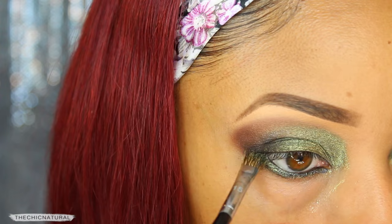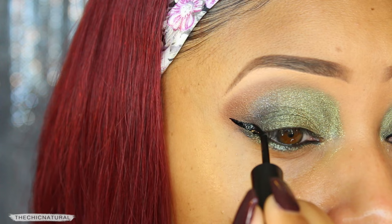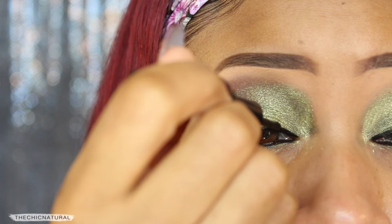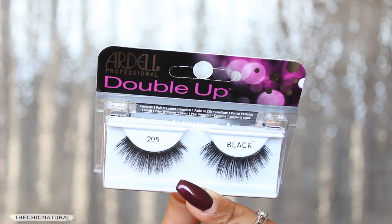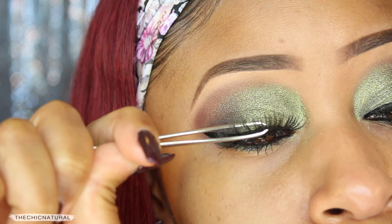Next, I'm going in with a black liquid liner and lining my upper lash line. I'm starting off by making my wing first — I always like to make the wing first and then work it in towards the inner eye. Some mascara for my upper and lower lashes, and then I'm taking these double up false lashes and carefully applying those.